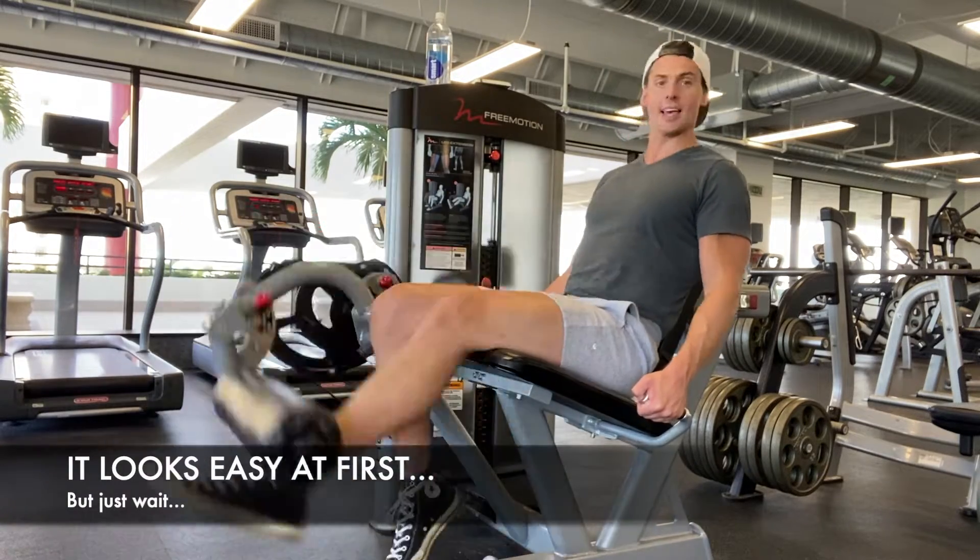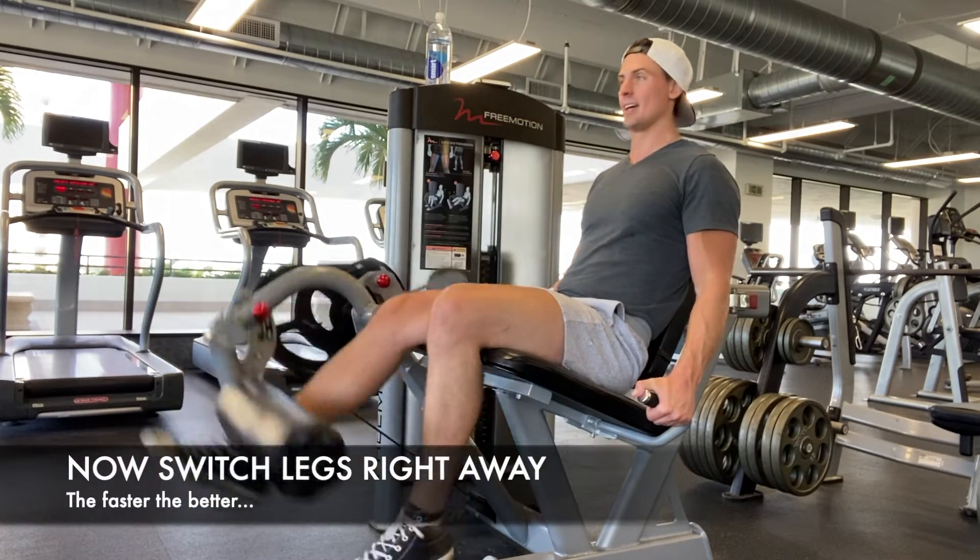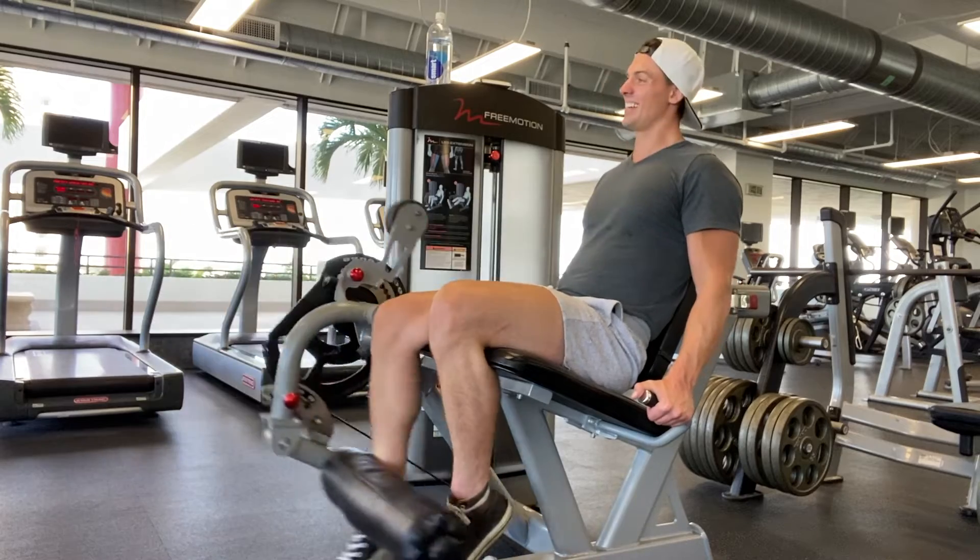Ten reps on one leg, then we switch to the other leg immediately for ten more reps.